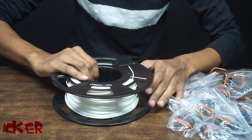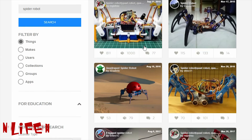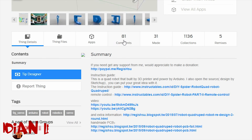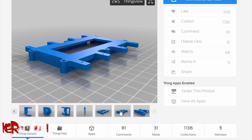We are using white PLA to 3D print the remaining parts. There are different designs on Thingiverse.com, so I chose this one — I found this one more informative. These are the parts which we need to 3D print, so let's start.